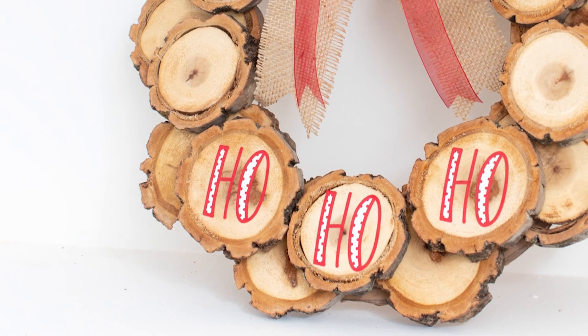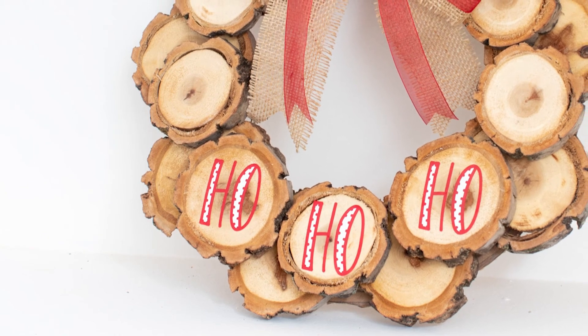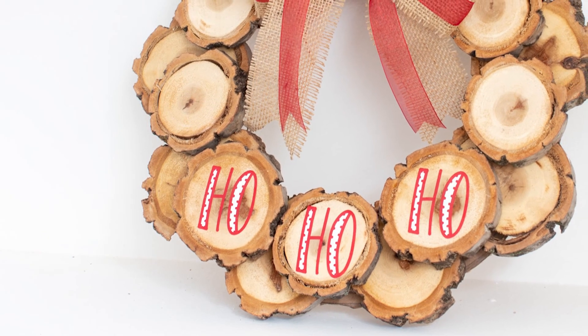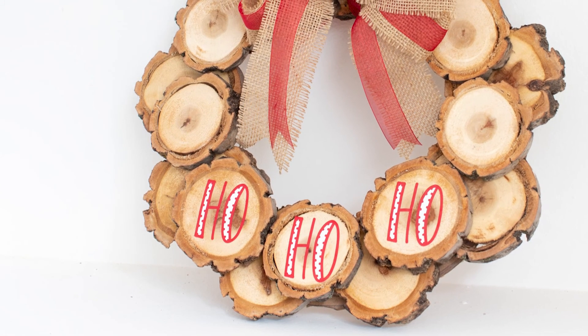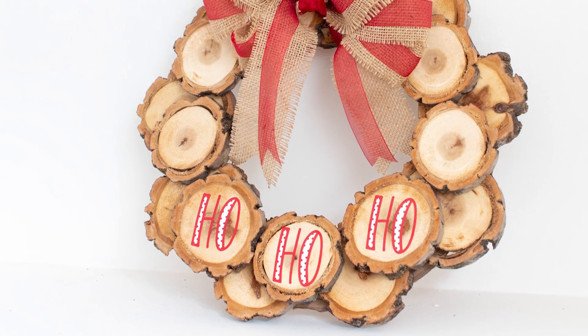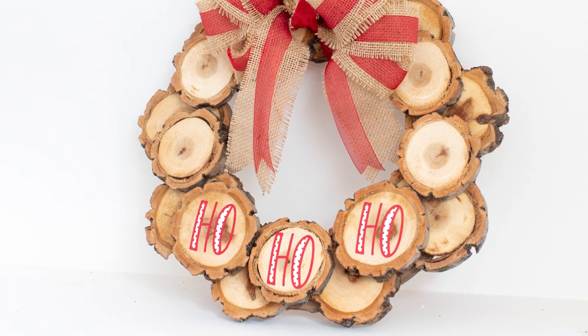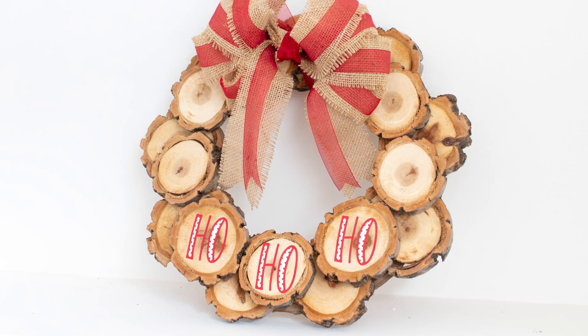I invite you to visit my friend Lindsay's site, A Butterfly House, where you'll find out how she dried the wood slices and assembled them into the beautiful wreath you see right now. She also has very nice videos and I invite you to give her a thumbs up and maybe subscribe to her channel. Don't forget to also give this video a thumbs up if you liked it, and we'll see each other soon. Bye bye!